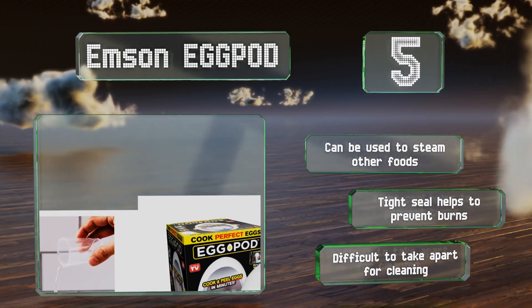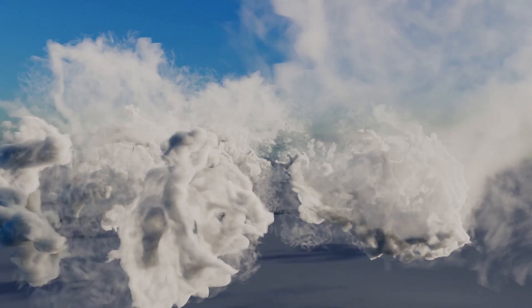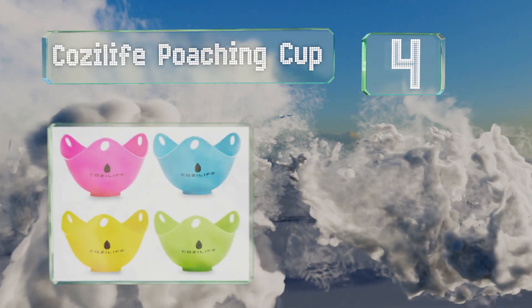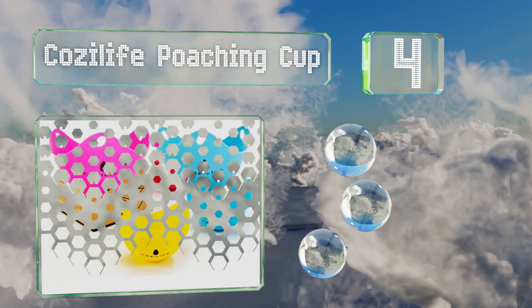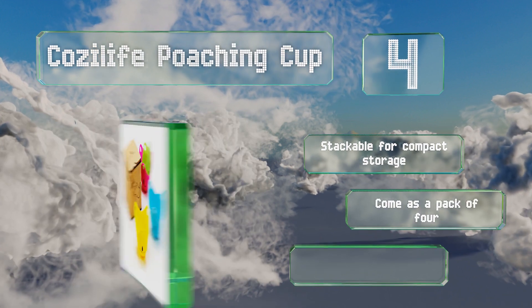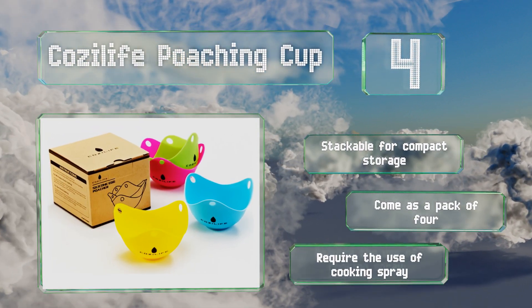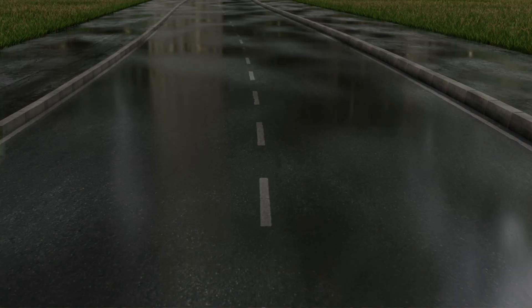At number four, these Cozy Life poaching cups are made from a high quality BPA-free silicone that's both durable and heat resistant. They can be used in a toaster oven or a pot of boiling water and they're dishwasher safe. These are stackable for compact storage and come as a pack of four. However, note that they do require the use of cooking spray.